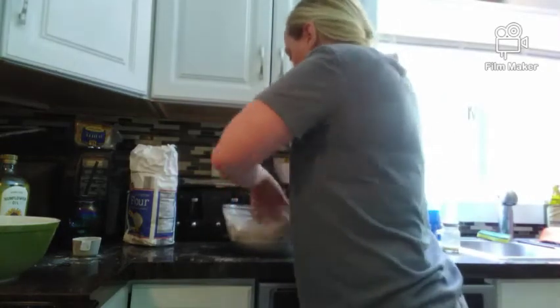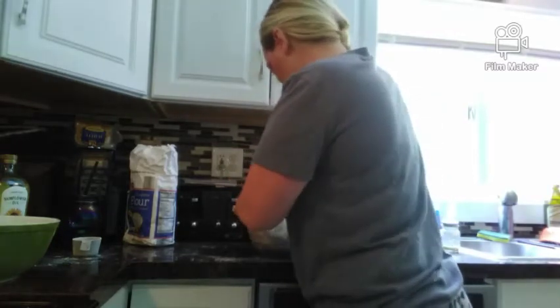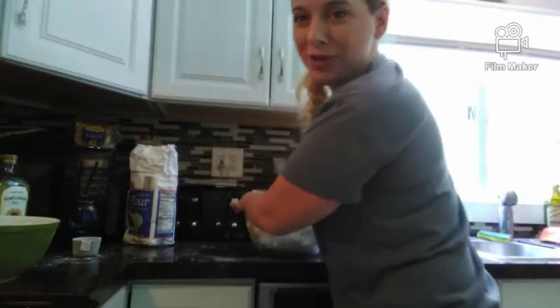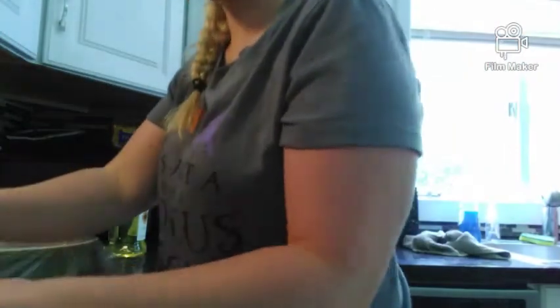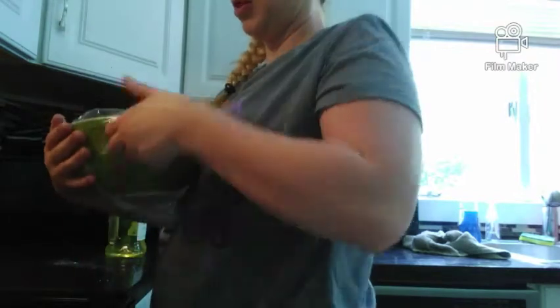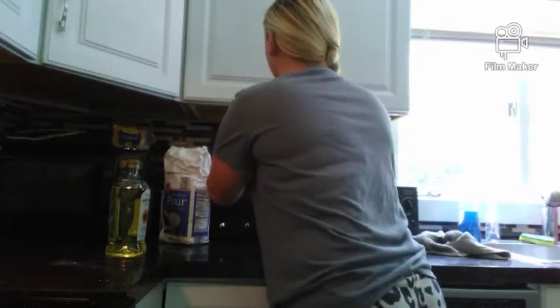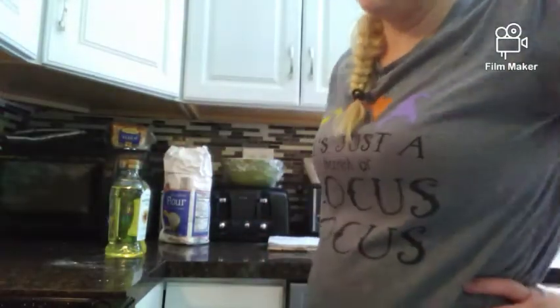And then knead it — I don't need to knead it in the machine anymore. So the dough is gonna look like that. Put oil on it too, and then you cover it and make it rise for about two to six hours. I'm gonna do six hours — actually, maybe four hours or two hours.